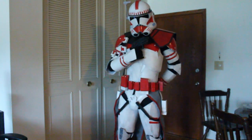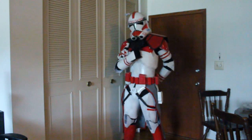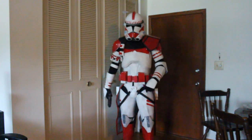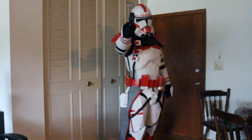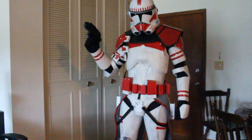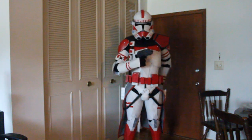Very happy with how it turned out. Now begins the long process of building out a 501st CRL and getting it all approved — it's gonna be a while before I have any real news for you guys, but I'm gonna keep at it. This has been like a lifelong dream of mine ever since I really played the original Battlefront 2, so I am gonna get there. It's just a matter of time.